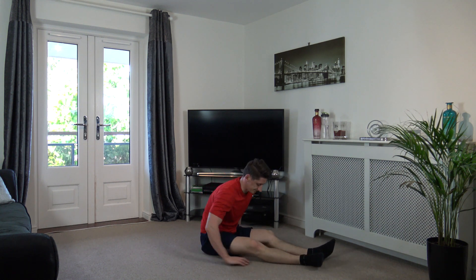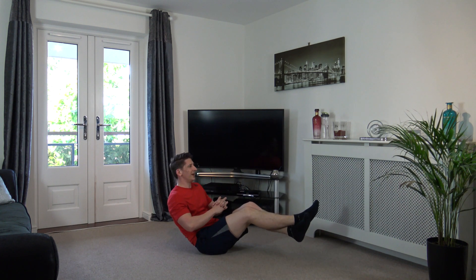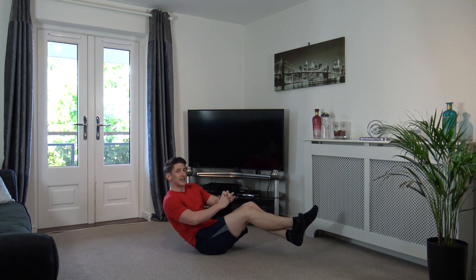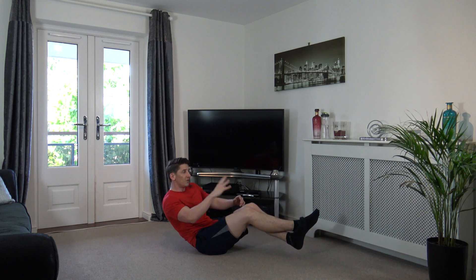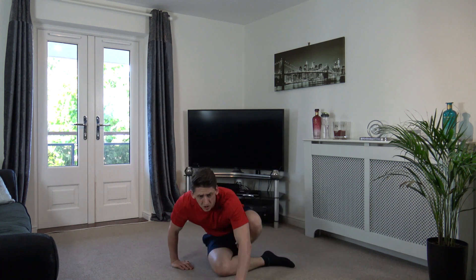Well done. Last exercise and we're going to hold the V-sit. Let's try it, legs off the ground. Come on, give it a real good go. Let's go, hold it there. There we go, come on. I know it's hard but keep pushing through it, it'll make you stronger. Come on guys, 15 seconds left, keep hold of it. Good stuff, focus on the core. Excellent stuff, come on guys, seven seconds left, keep hold of it, do not let go. Four, three, two, one.